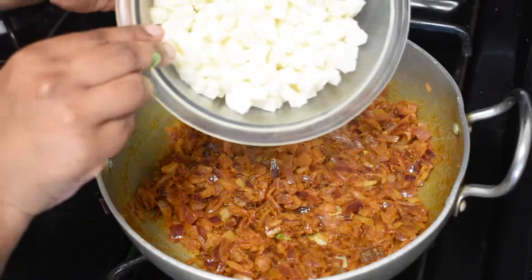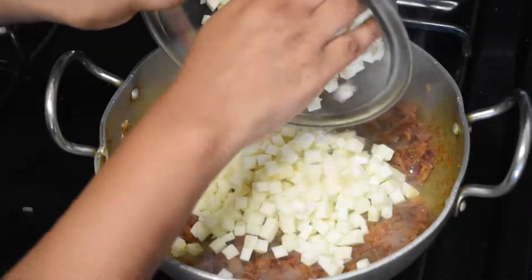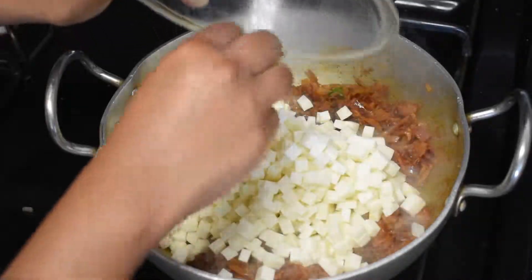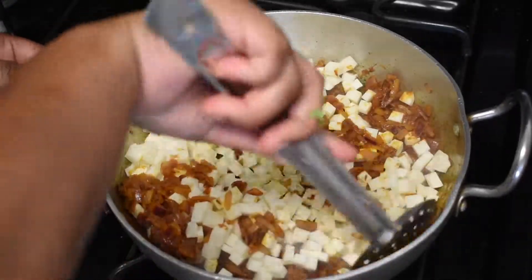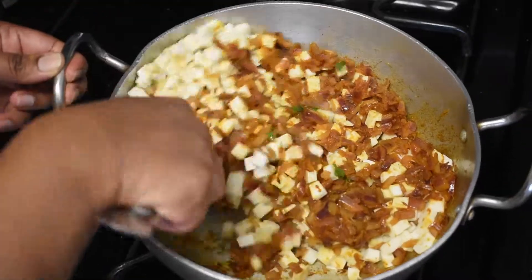Now add the chopped paneer cubes. Let it cook on medium flame for at least 5 minutes and often give them a nice stir.